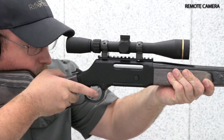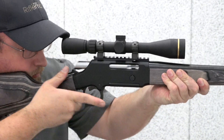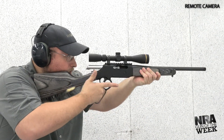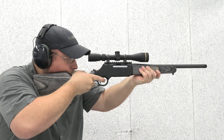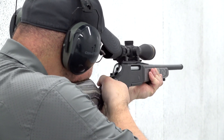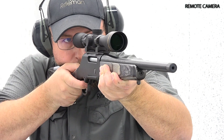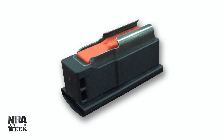At the range, the first thing we noticed was how handy the rifle was, thanks to its short barrel and relatively lightweight at seven pounds unloaded. Recoil was light, thanks to the combination of chambering and recoil pad, and the slick action helped us get right back on target. With a capacity of only five rounds, the magazine empties quickly when you're rolling off shot after shot, but unlike other lever-action rifles, this one is fast and easy to load, and extra magazines are available from Henry for a reasonable price.